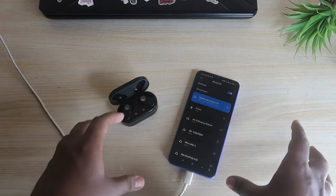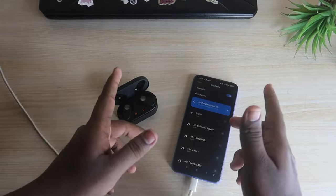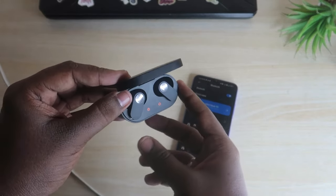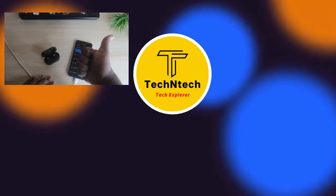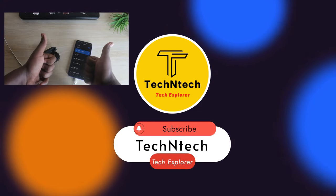By resetting the OnePlus Nord Buds, you can solve these issues. That's it for today's video. If you liked this video, hit the like button. If you have any doubts, let me know in the comment section below. If you are new to this channel, please subscribe. Thanks for watching!